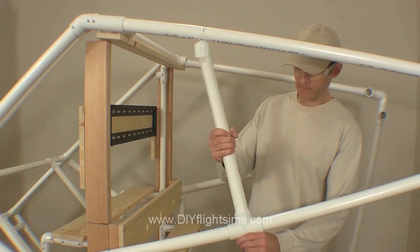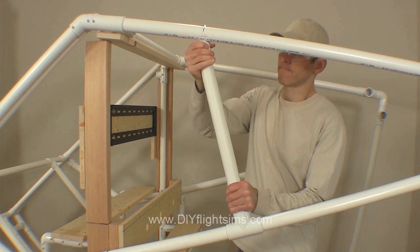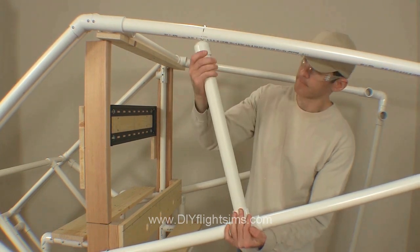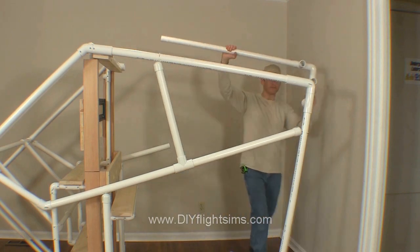Add the 20 inch long pipe as shown here. Rotate the cap so it is aligned with the pipe. Repeat the same process on the other side.